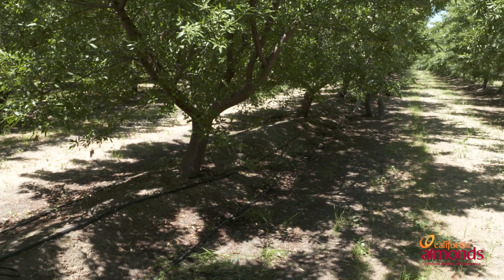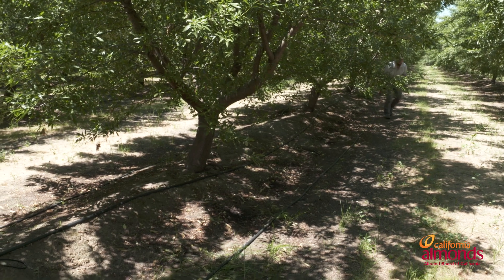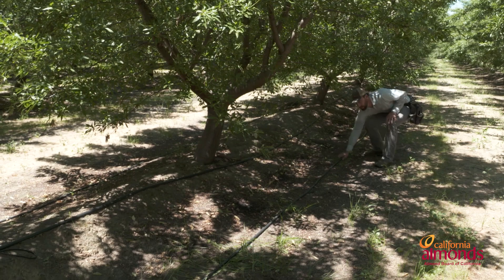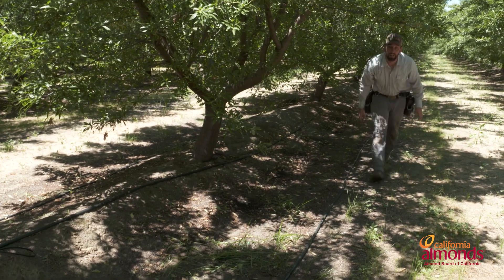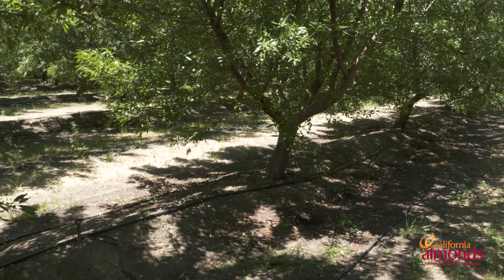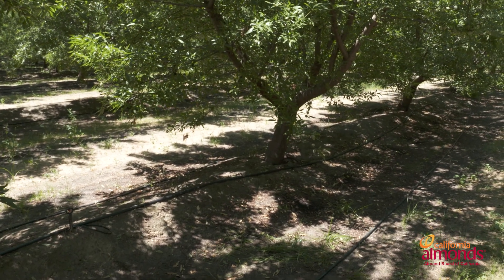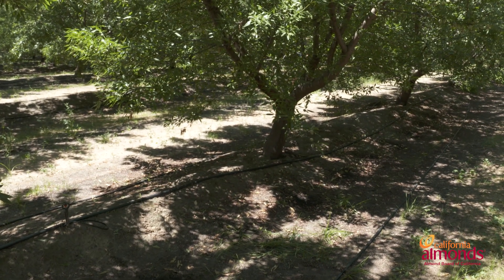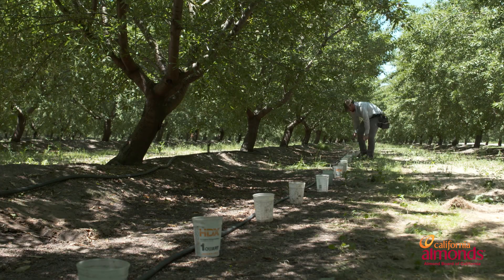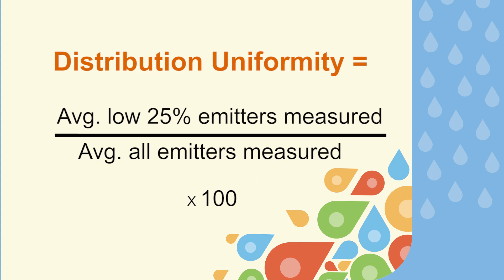After we check our pressures, we can take our flows. For drip emitters, we want to capture a total of 60 flows evenly spaced throughout the orchard. Cal Poly San Luis Obispo recommends taking 16 flows at your high pressure, 16 flows at your medium or average pressure, and 28 flows at your lowest pressure area within your orchard. You will then record those flows to determine your distribution uniformity across your orchard.